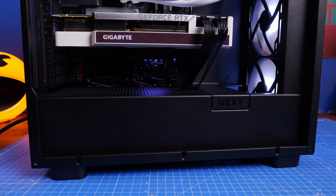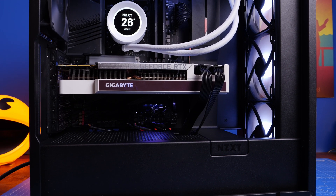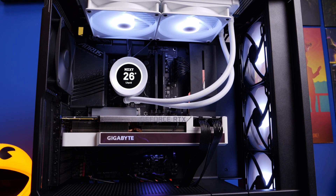Don't forget to use PC Part Picker before you buy your parts to make sure they're all compatible — that can be really useful. But just planning out before you even get started can really help.